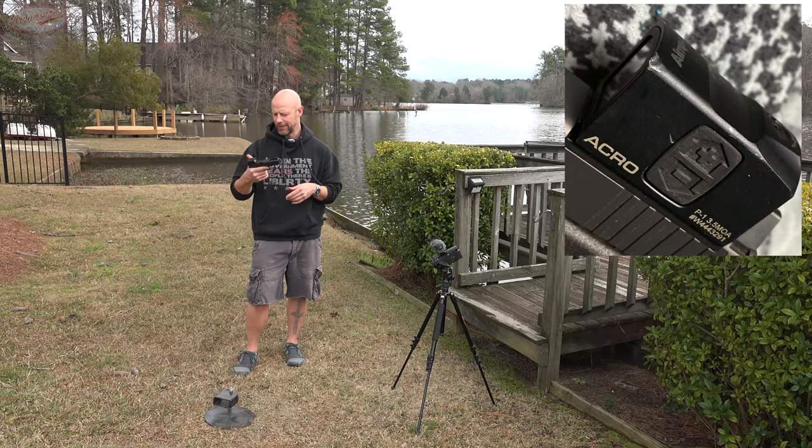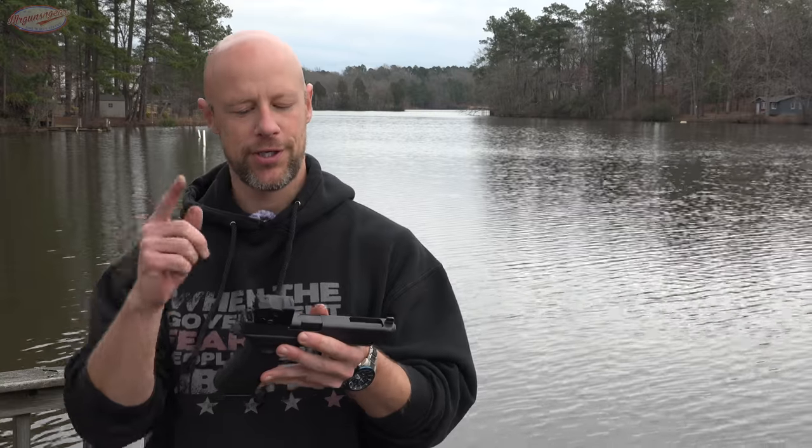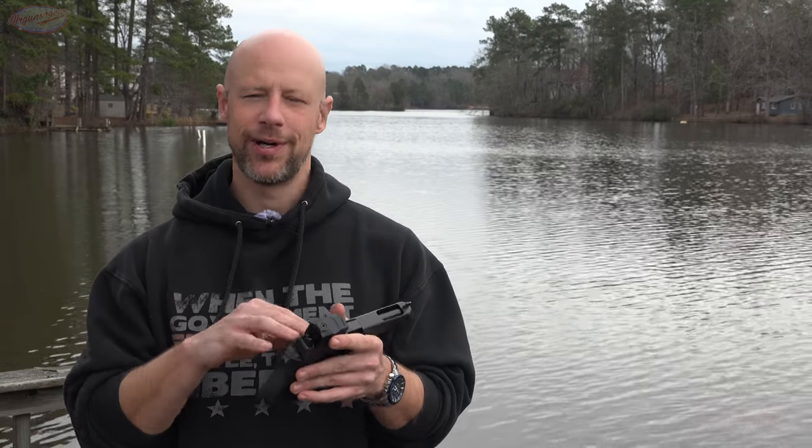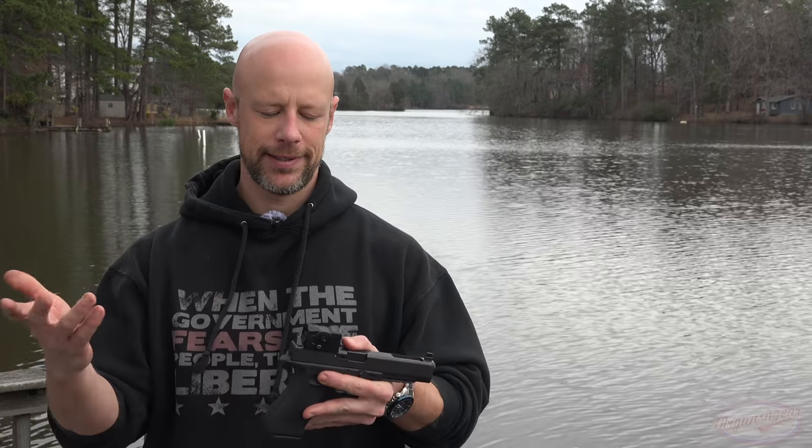So durability — everything I've seen on the internet is good, and everything I've seen in person mirrors that. Earlier I mentioned I left this at setting seven to test the battery life, and I should have mentioned: as your battery gets low — let's say you have it on setting nine — it will automatically drop itself down to seven to preserve battery life, and at that point it won't let you turn it up. So it does have a battery-saving function. But still, the battery itself is not going to last that long in the way most folks are going to configure it.